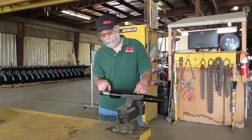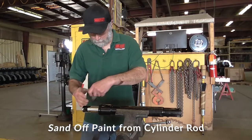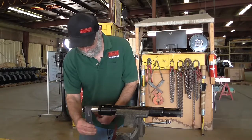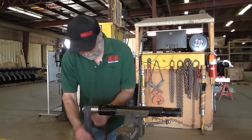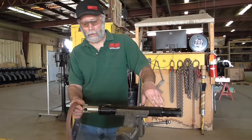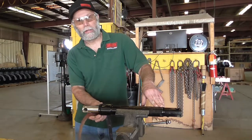First thing we'll want to do is remove this paint from the rod end of the cylinder. I've used some emery cloth here to remove the paint so we can slide this nut off.